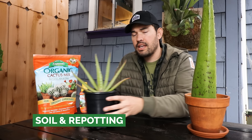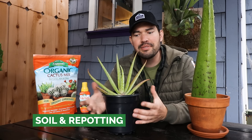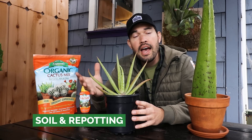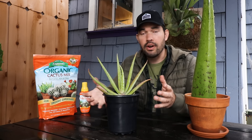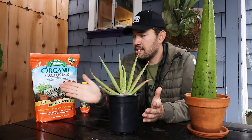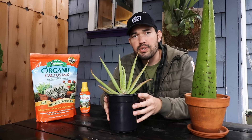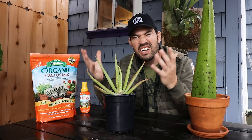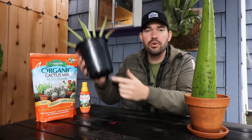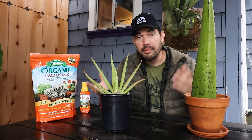For soil and repotting, you can see I have it in the nursery pot that I bought it in and I've left it in that for quite some time. Generally speaking, aloe prefers being slightly root bound. However, I am going to repot it in this video. We're going to use some Espoma organic cactus mix, which is a fantastic mix — and that speaks to the type of soil it wants: loose and well-draining. We're going to swap it over to this terracotta pot, because terracotta is porous and it's actually going to wick even more water out. I suspect some of my issues, especially with heavy rains, is that it's been sitting in too much water even with drainage holes at the bottom.